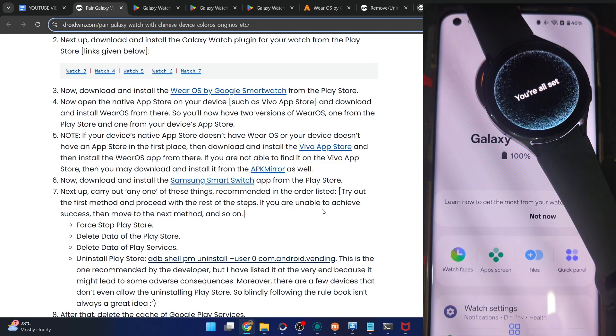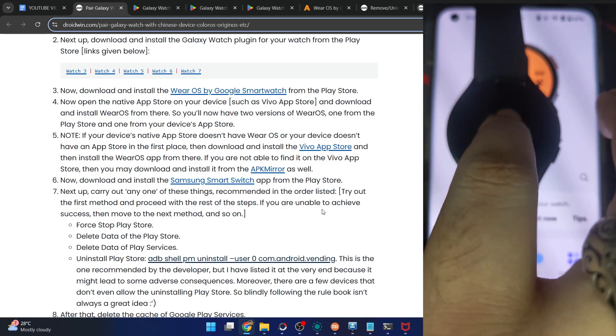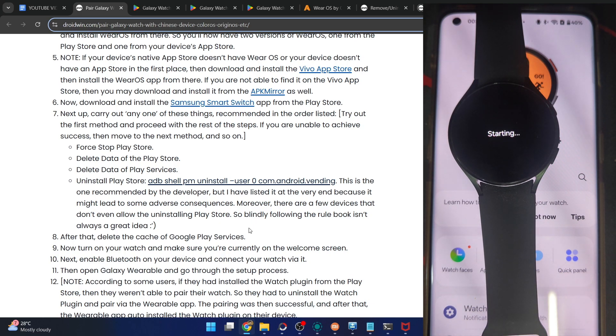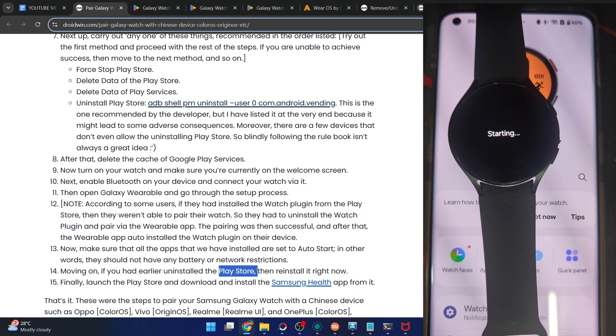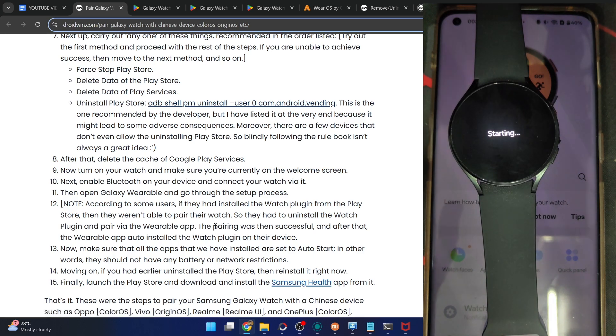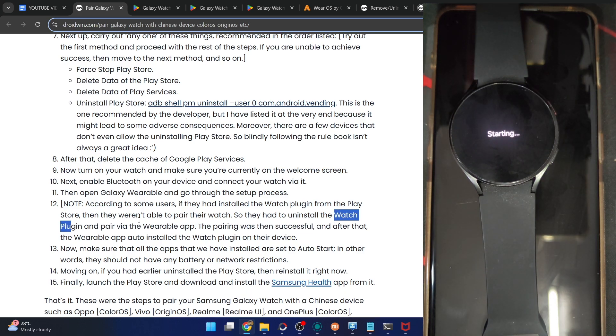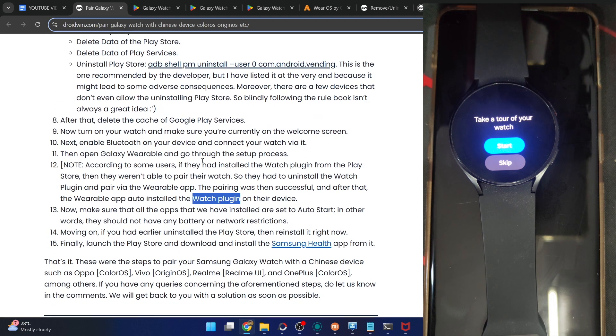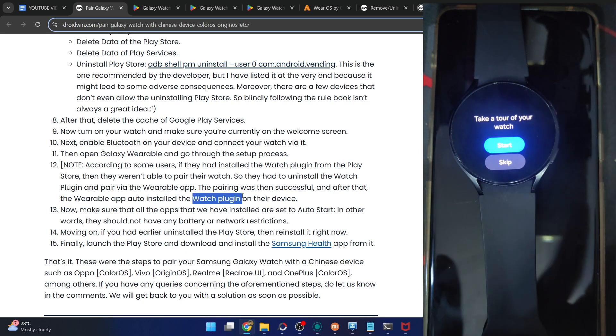You're all set — you can now see the Galaxy Watch 4 app up and running. If you had removed the Play Store, you'll need to reinstall it via APK Mirror or any site of your choice. You may also install the Samsung Health app from the Play Store and use it without any issue. If you're not able to pair, remove the watch plugin from your phone, then retry pairing with the Wearable app — once pairing is done, the watch plugin will be reinstalled automatically.